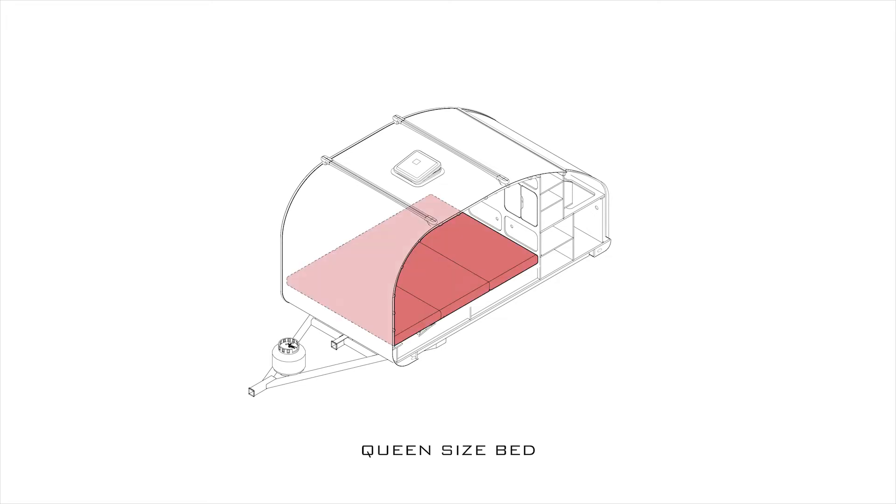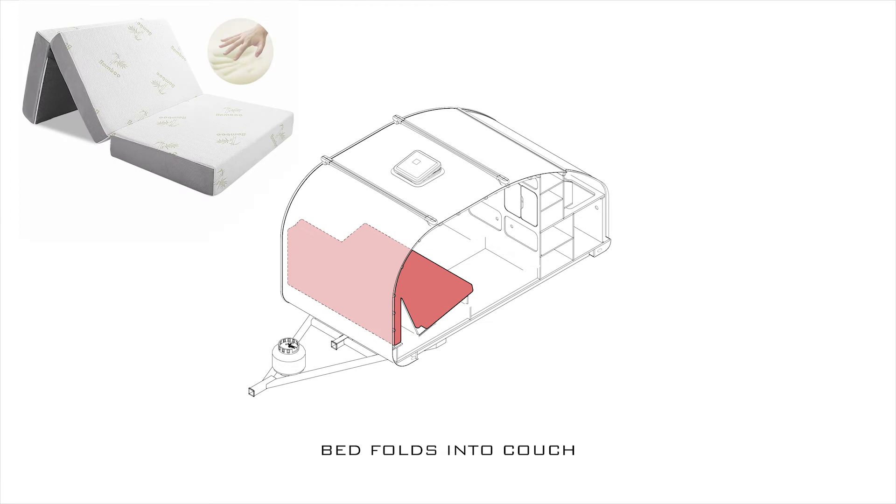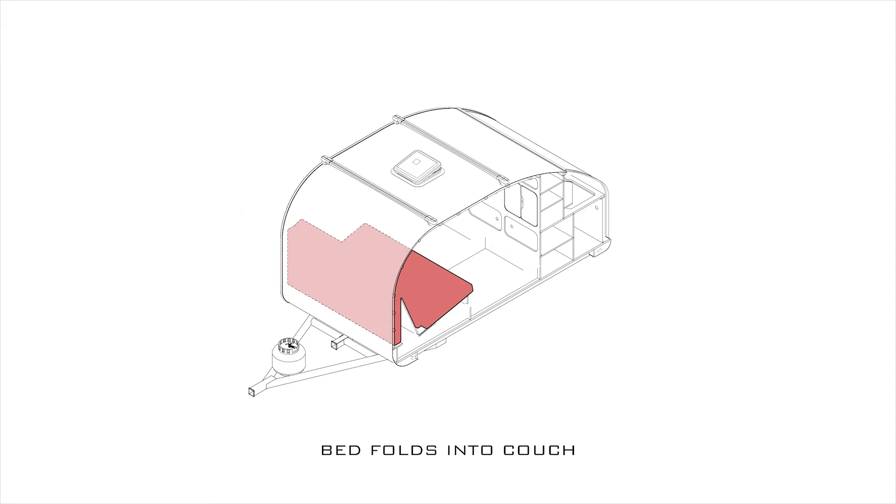First off is a queen-size bed — much more spacious for two than the three-quarter full in the smaller trailer. I found this really cool tri-folding mattress and I wanted to utilize that to create a futon-style couch. This will make it more comfortable to use during the day, say like when it's raining.